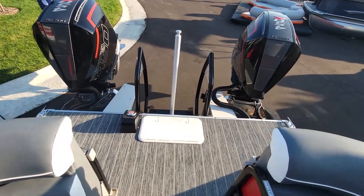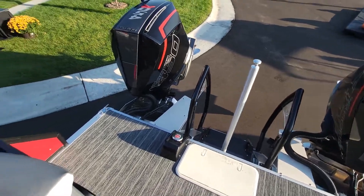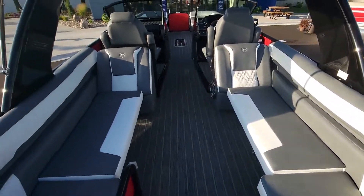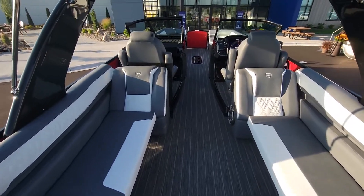As with any of their twin setups, they've done a nice job with both transoms. There's a ski tow bar in the center and six steps that ricochet down. Two chaise loungers here in the back with plenty of room. This is a 27-foot model.